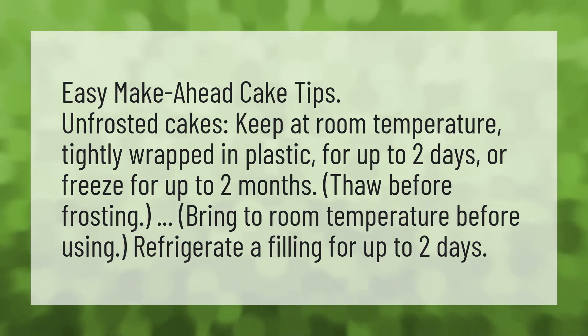Refrigerate a filling for up to two days. Our mission is to provide accurate answers. Without knowledge, it is impossible to live a balanced life.